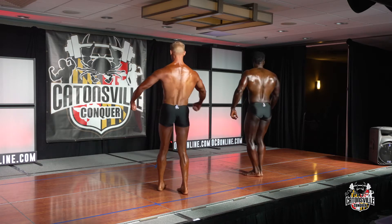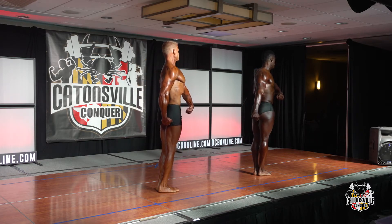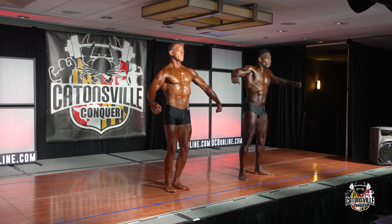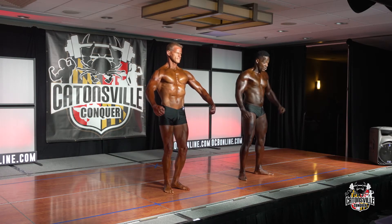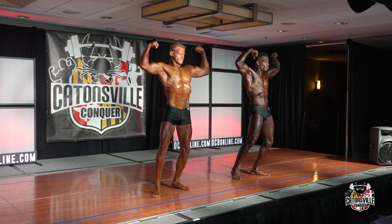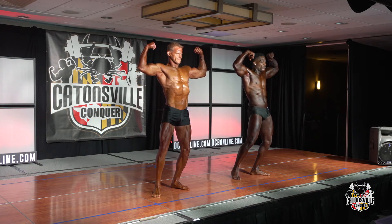Quarter turn to the right. Quarter turn to the right — front double bicep. Relax.